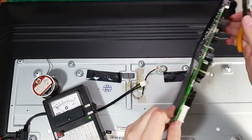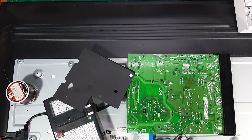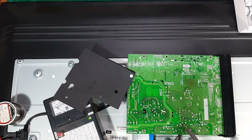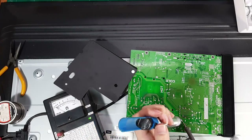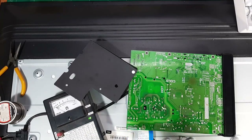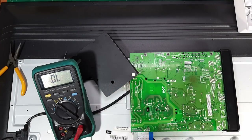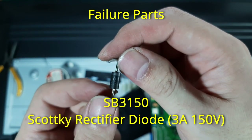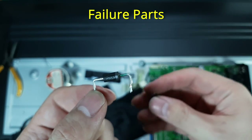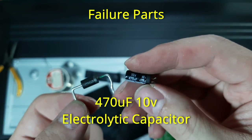The high voltage portion of the circuit has a protective plastic cover which we must remove to access the circuit underneath. After removing the diode from the circuit, I will recheck to make sure that the part is actually the failure point.